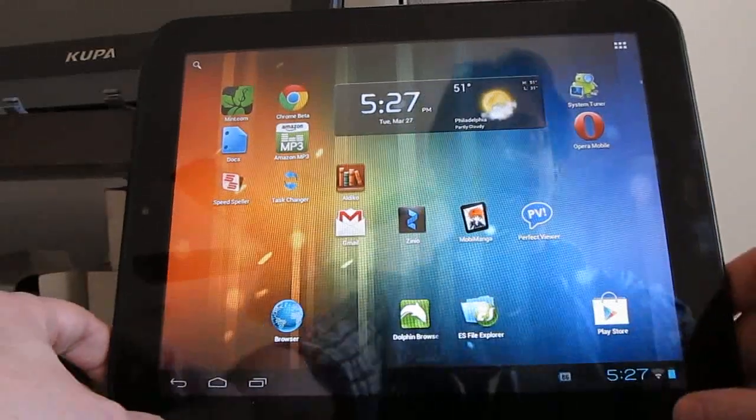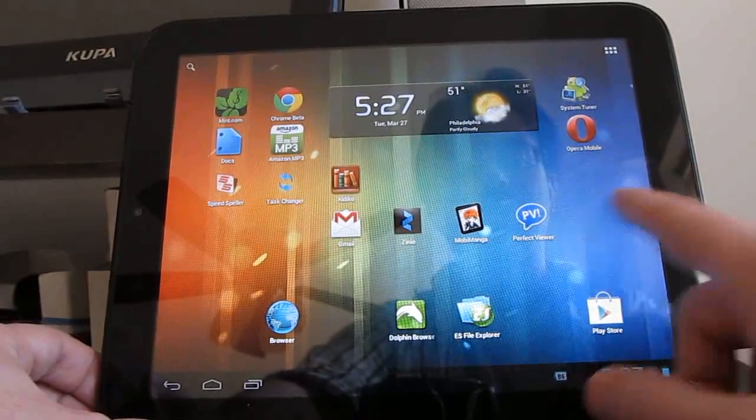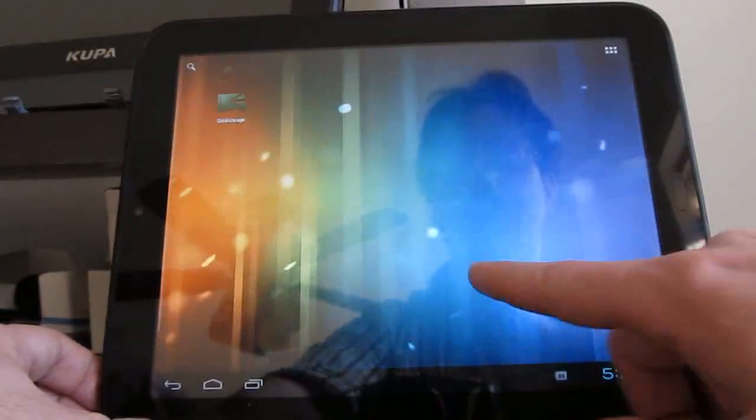So again, CyanogenMod 9 nightly release — this is based on the March 27th build, but there should be new builds every night. This is Brad Linder with Lilliputing.